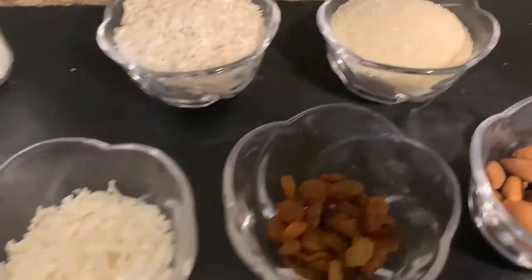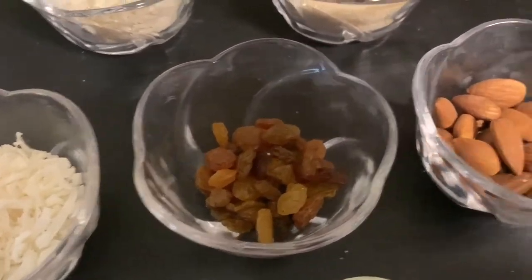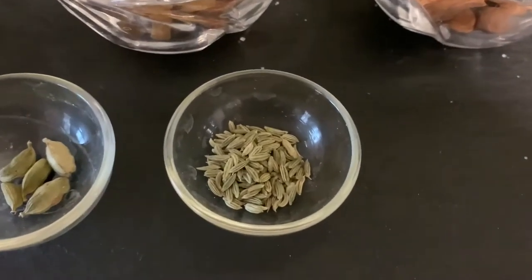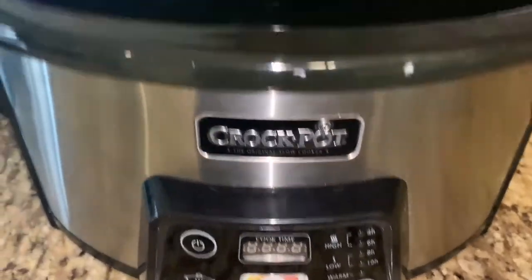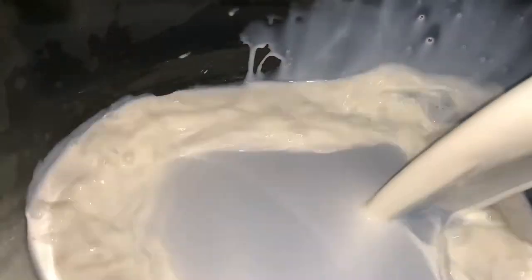A quarter cup of coconut flakes, 2 tablespoons of golden raisins, a quarter cup of almonds, 5 green cardamoms, and 1 teaspoon of fennel seeds.